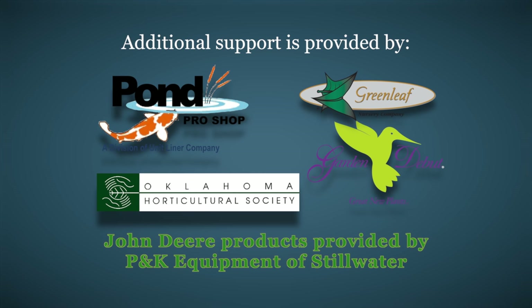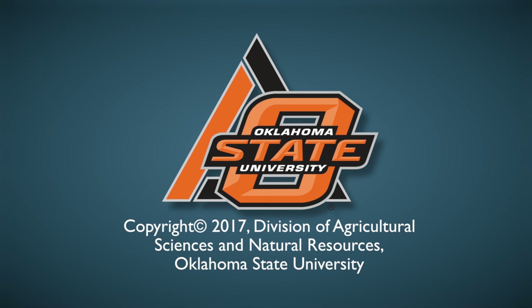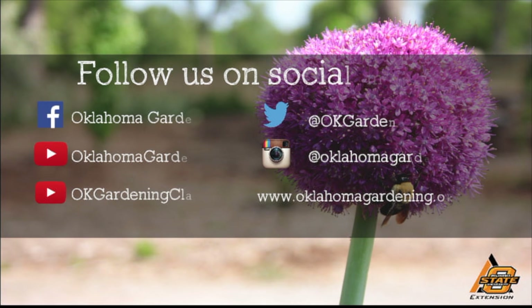We wish to thank our generous underwriters: Southwood Landscape and Garden Center, the Oklahoma Department of Agriculture Food and Forestry, Pond Pro Shops, Greenlink Nursery, and the Garden Bay Butte Plants, and the Oklahoma Horticultural Society. We hope you enjoyed this video — it's part of our Oklahoma Gardening YouTube channel. Join us on social media for great gardening tips, photos, and discussion.